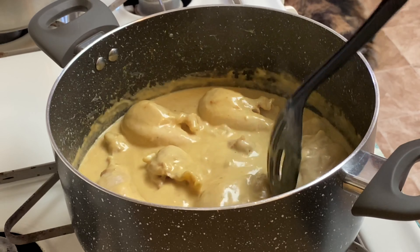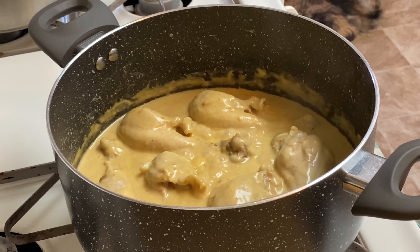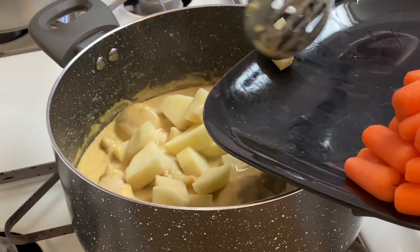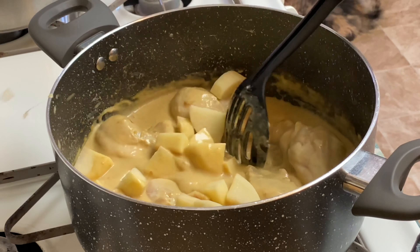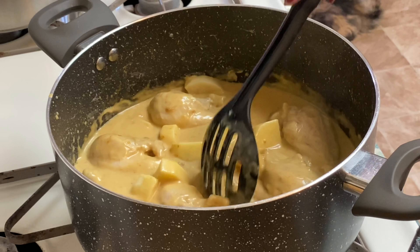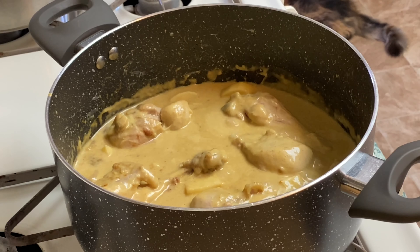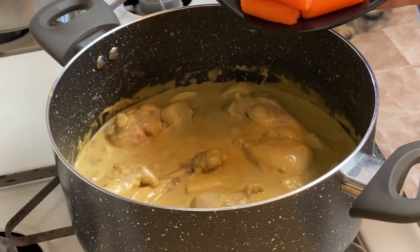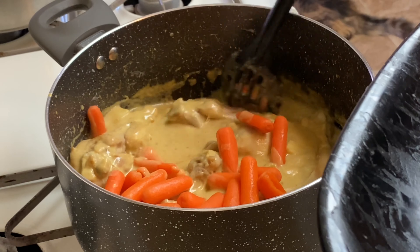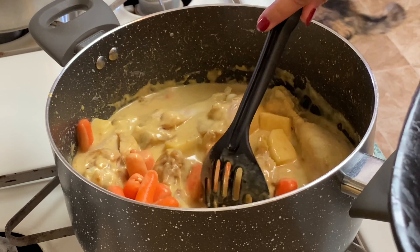After two minutes, we're going to add the potatoes — the potato cubes. Next, we'll add the carrots — baby carrots. I like the potatoes and carrots to be a little firm, not overcooked. Then we'll also add the jalapeno peppers to make it a bit spicy.